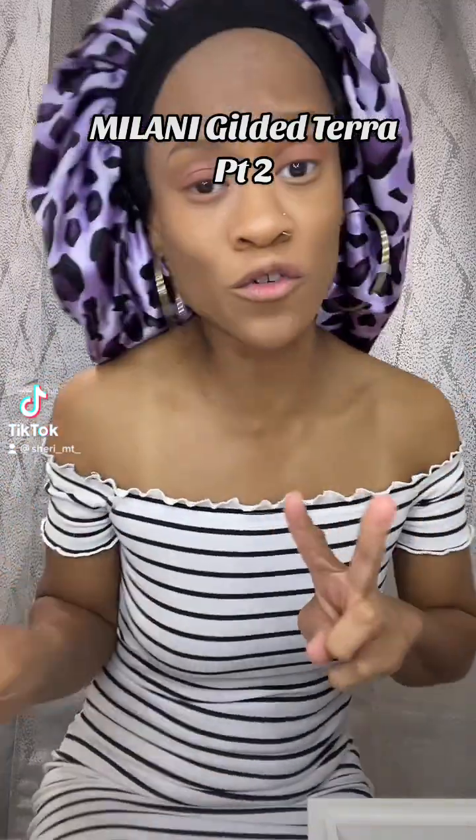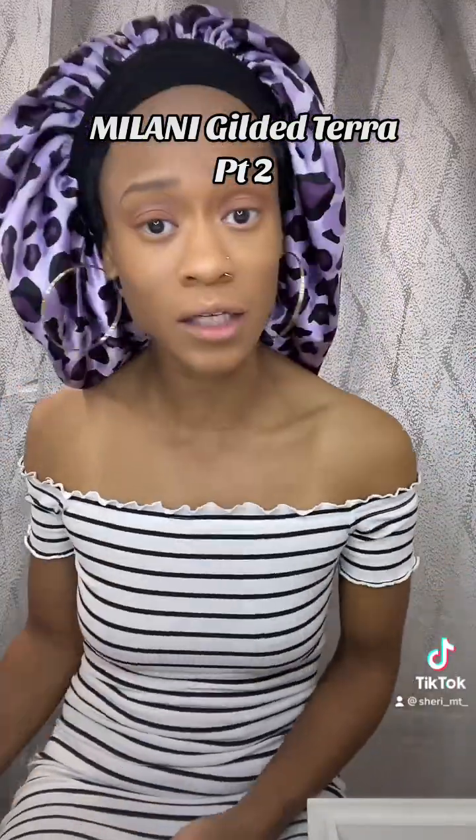Okay y'all, I'm back — this is part two because your girl was running out of time. I like to talk! I'm new at this, trying to learn how to film and talk and show y'all what I'm doing and all that jazz.